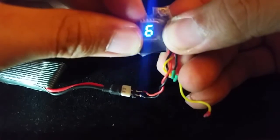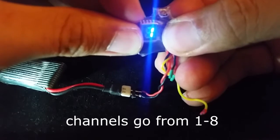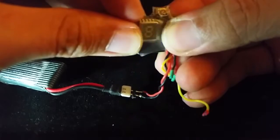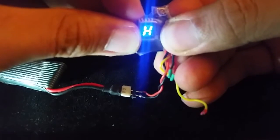To change channels, simply press the button once. To change bands, hold the button for 2 seconds until the letters start blinking, then quick press the button again to change.